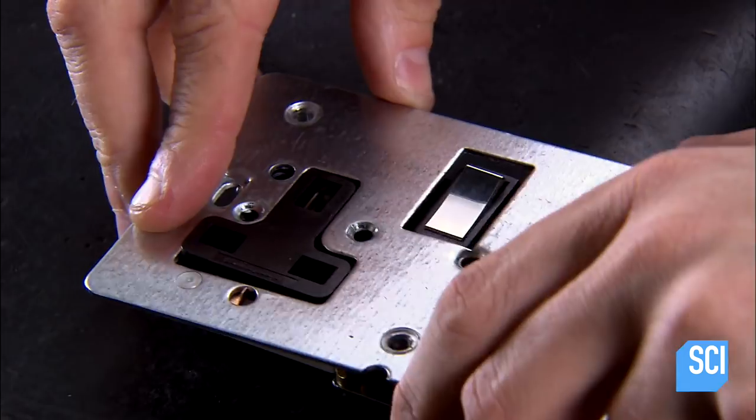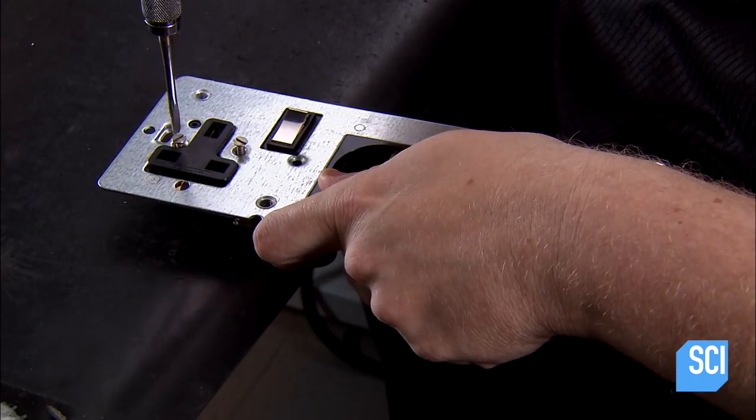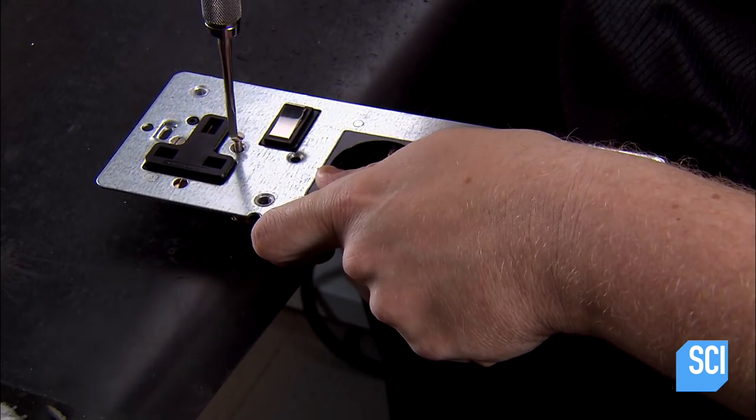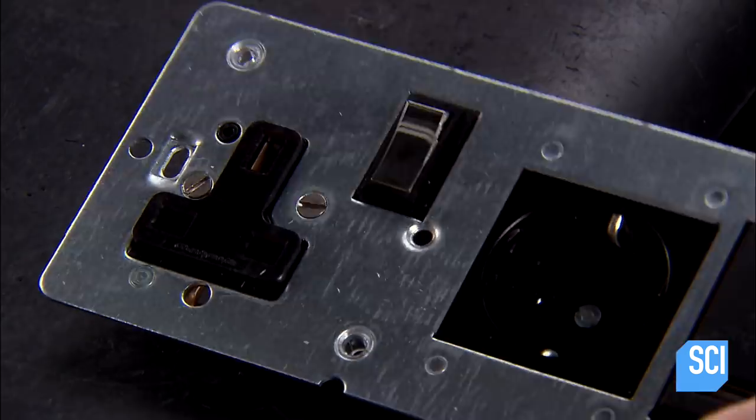A worker now fits the steel grid plate to it, with the switches and sockets protruding through it. This particular unit is also equipped with a round European plug and a USB charging port for mobile devices.